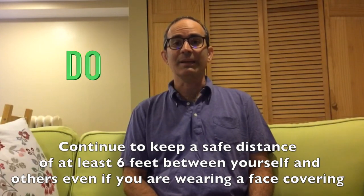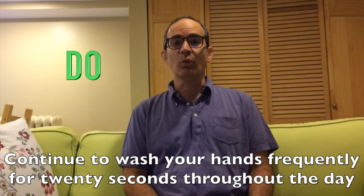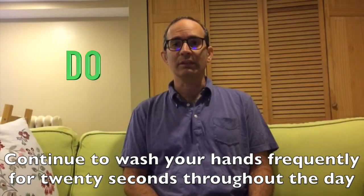Do continue to keep a safe distance of at least 6 feet between yourself and others, even if you are wearing a face covering. Do continue to wash your hands frequently for at least 20 seconds throughout the day.